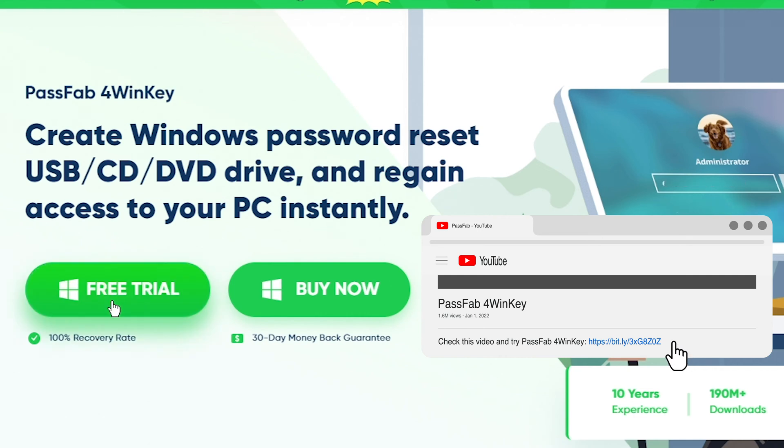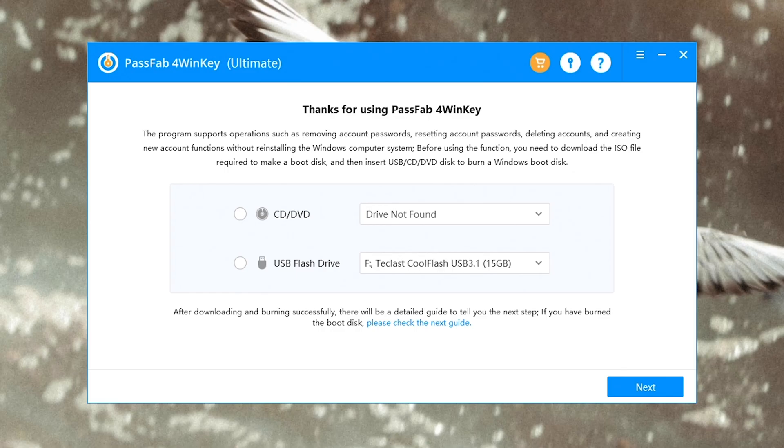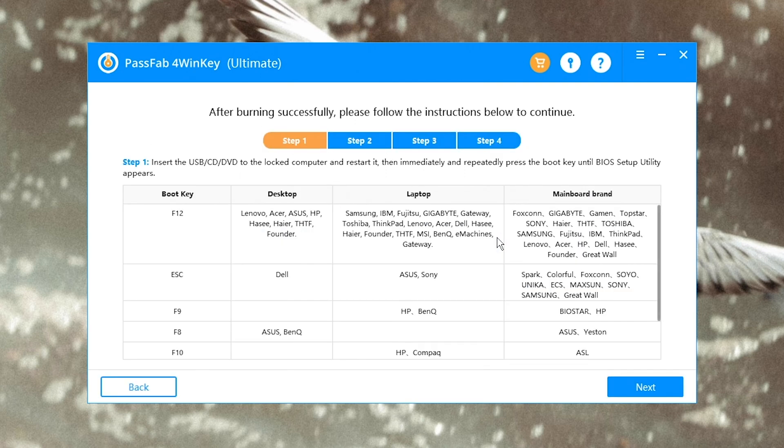Download and run it on an accessible computer. Insert a USB and select it to create a password reset disk. Once done, read the guide.